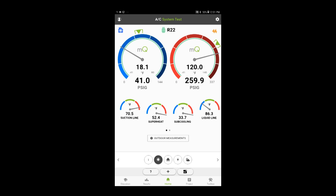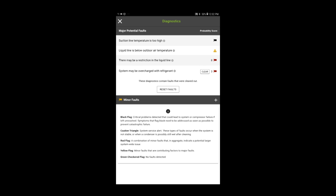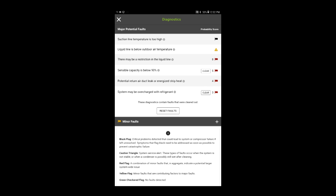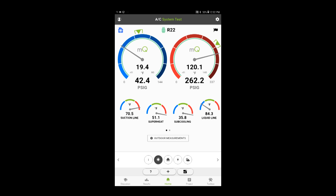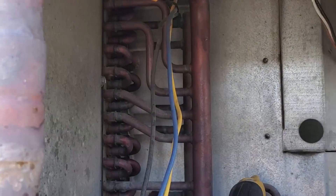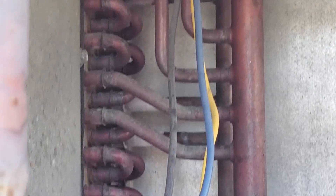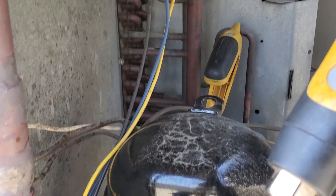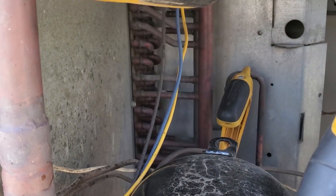I'm thinking we've got a plugged up metering device — it's very common on these units, judging from the way it was iced up. This is what Measure Quick is telling me, and I'm still a little unstable. It's a very good possibility that we are overcharged. A lot of times when there's a restriction, people will overcharge to try to compensate. Sub-cooling is too high, superheat is too high. If we look back there, you can see that the metering devices are frosting up — that's because we have plugged fixed orifice metering devices. Very common on these Carriers.